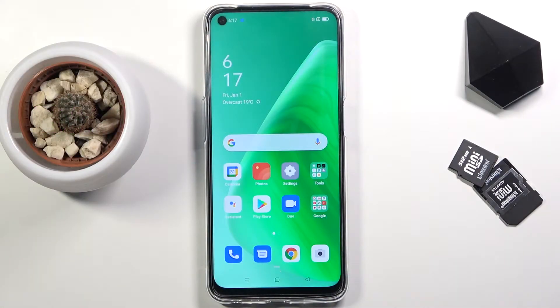Welcome. I'm from the music OPPO A54 and today I will show you how to put the device into recovery mode.